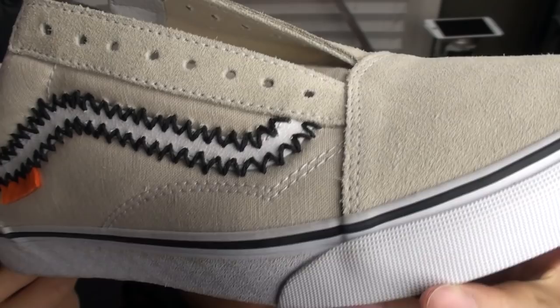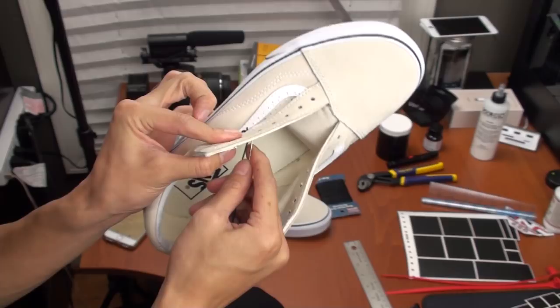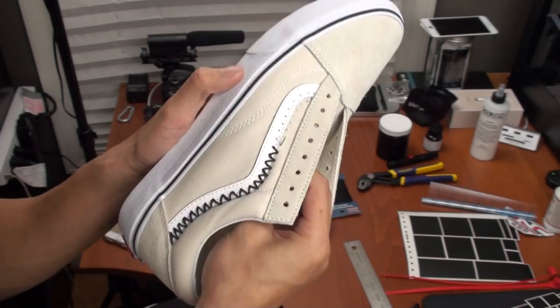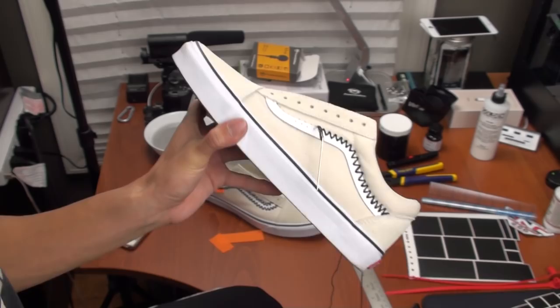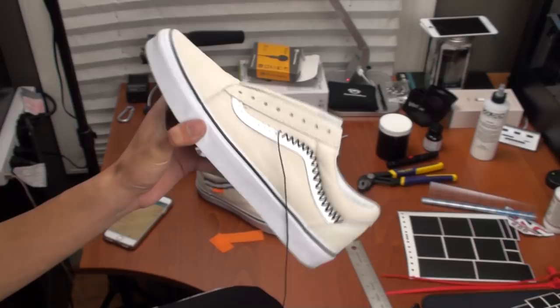So here I'm starting from the top hole, putting the needle through from the inside going out. I also found it much easier to use some pliers to pull the needle through the shoe.